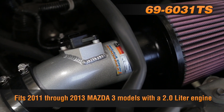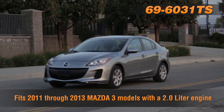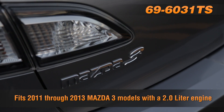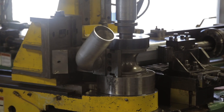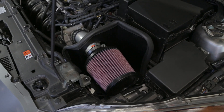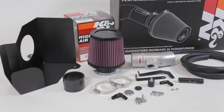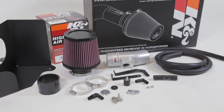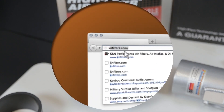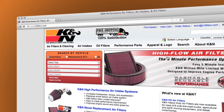The K&N 69-6031TS air intake system is guaranteed to increase horsepower on 2011–2013 Mazda 3 models with a 2.0 liter engine. It uses a custom mandrel bent aluminum air intake tube and a custom heat shield designed to help isolate the intake air from engine heat. It features an original K&N high flow washable air filter and comes with a K&N million mile limited warranty. Check knfilters.com for a complete and up-to-date list of models this air intake fits.